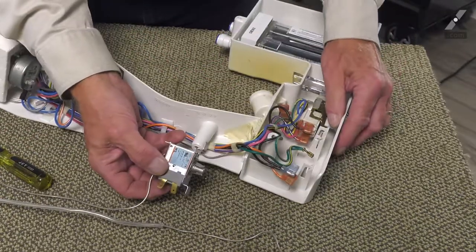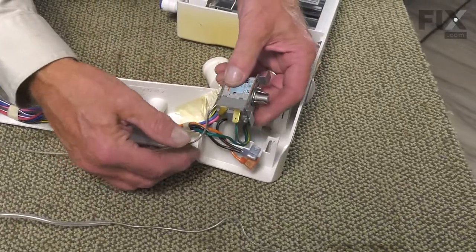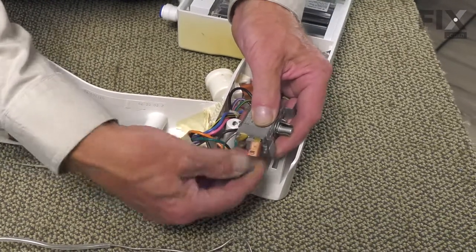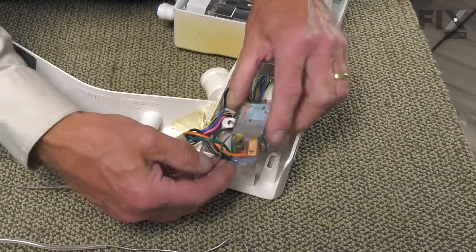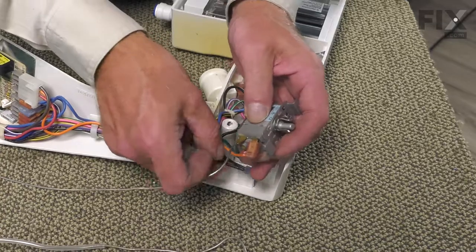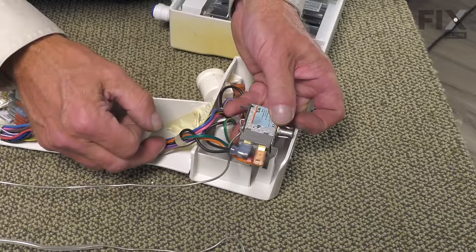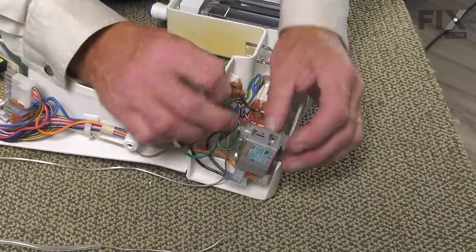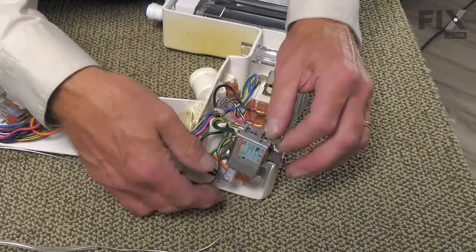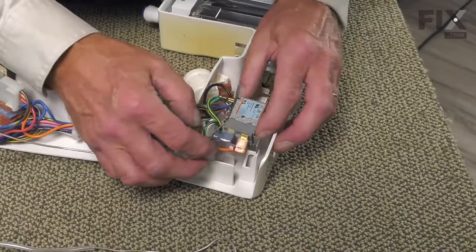Now when installing the new control, you'll note that the wire terminals may be in a different position, and it's not critical which of the two terminals you attach the wire to. As long as you have the orange and the black on the end terminals, the ground wire will attach to the terminal that is connected to the metal case — it's a smaller terminal. Then we're going to tuck that tab into the opening.